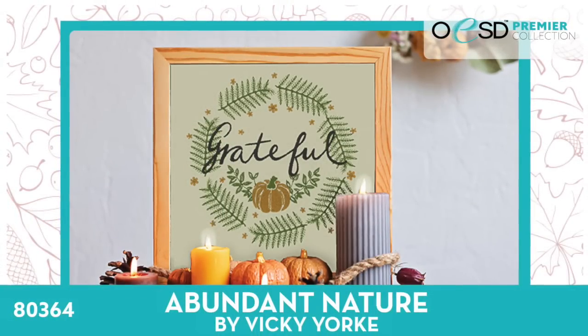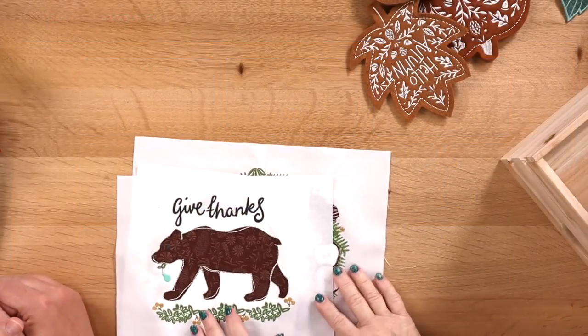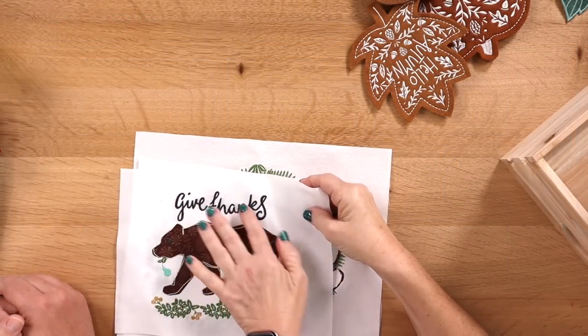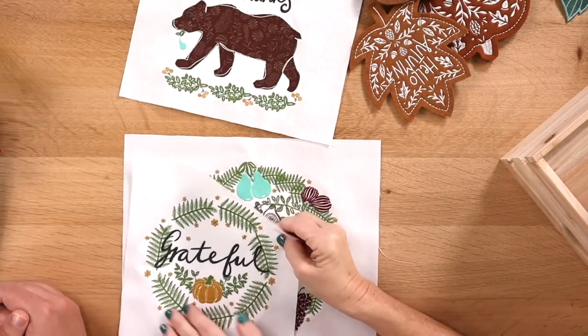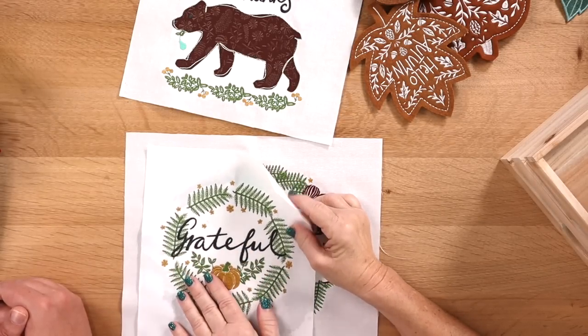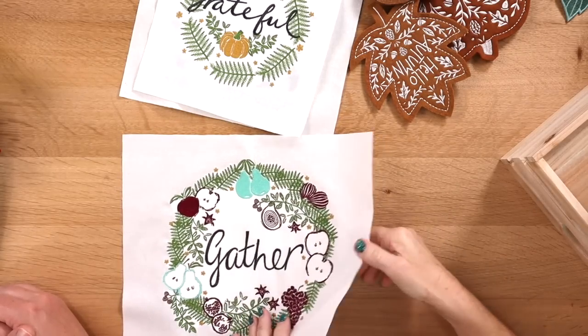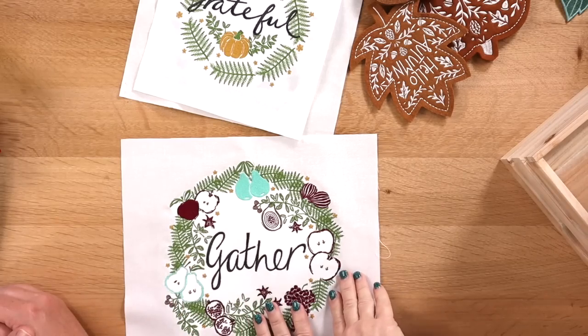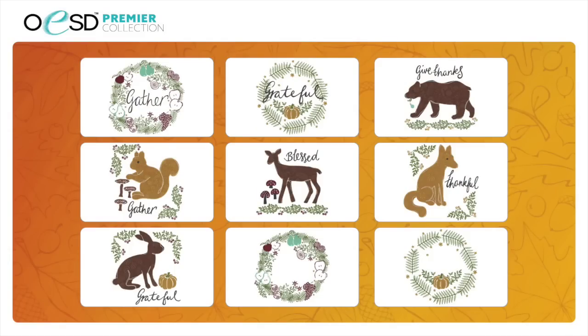Next we have Abundant Nature by Vicki York. This is a premier licensed collection with really beautiful designs for fall. There are nine different designs — four wreaths and five animals. You have some animals with 'Give Thanks,' and you don't have to put the words on if you don't want. We have wreaths like 'Grateful' and 'Gather,' and each also comes without words so you can put in a monogram or customize however you like. The designs have a sketchy look with apples, fruit, and other elements. The bear is a favorite.